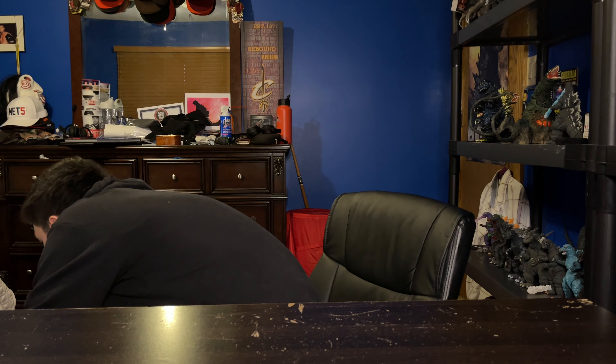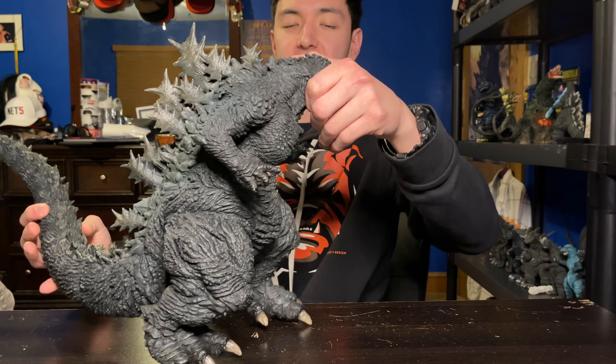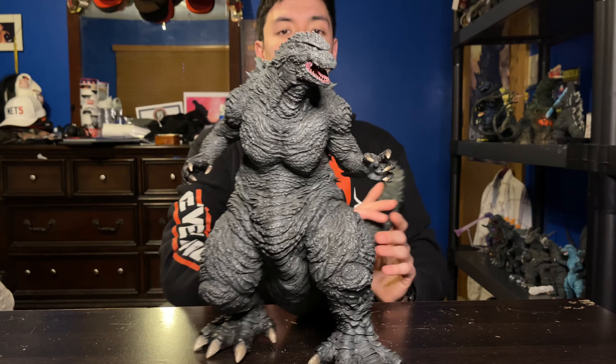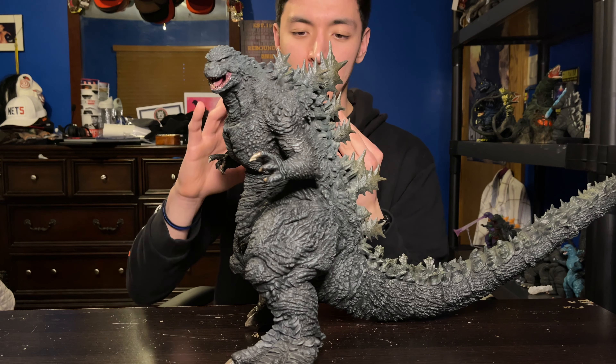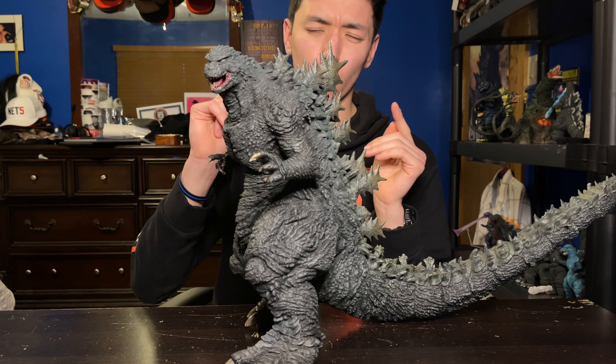Hey guys, I'm back and today we're doing another figure review. Today I'm going to be reviewing the X Plus 30 centimeter Godzilla the Ride figure. This is such an amazing figure, but before we dive into detail we gotta take a look at the box real quick.